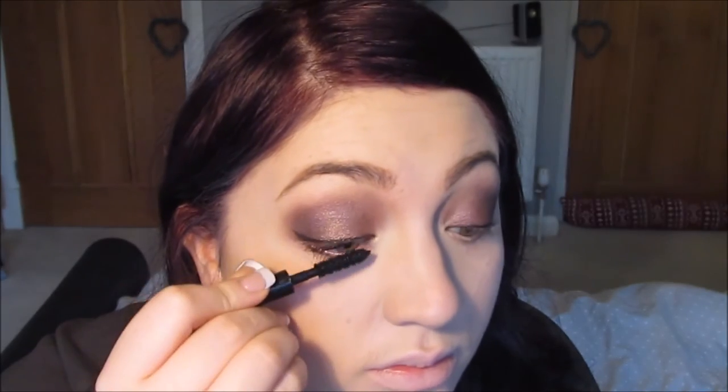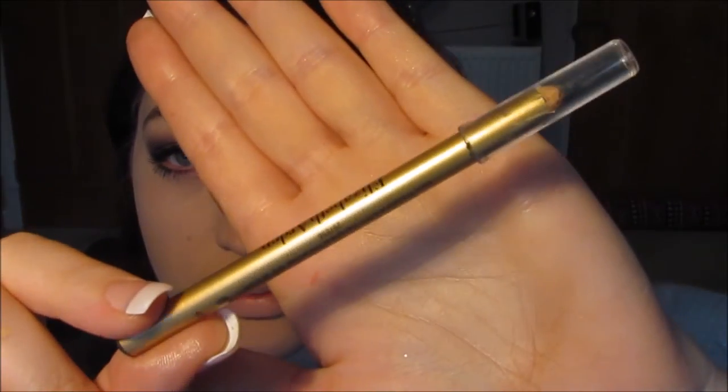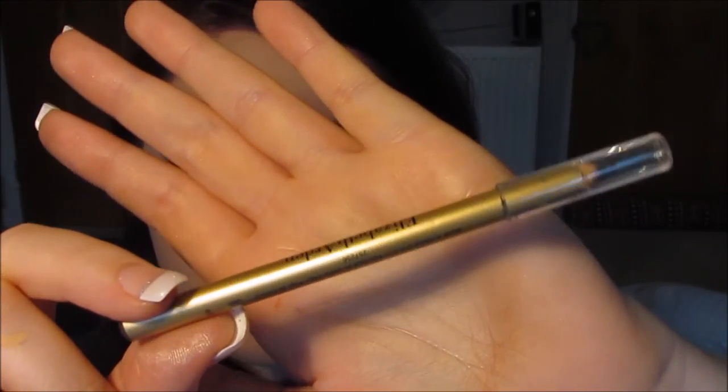Next step is mascara, and I'm using the mascara by Chanel, which is called Le Volume de Chanel. It's an incredible mascara — I am absolutely obsessed with it. Once that is done, I'm going onto eyeliner in my waterline, and this is just a really nice one by Elizabeth Arden.